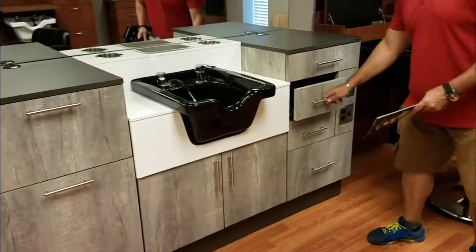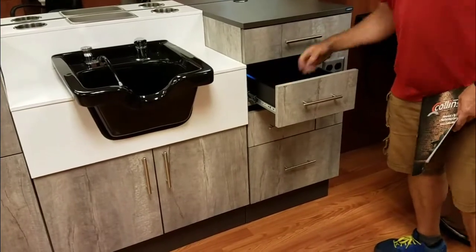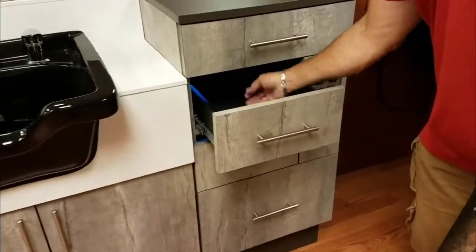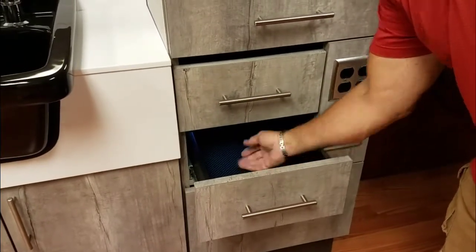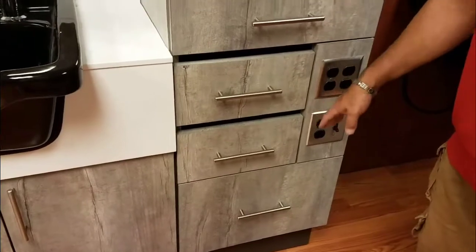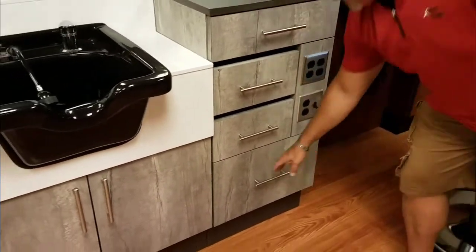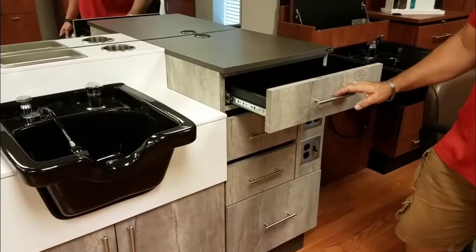This unit here features two drawers that have a UV lining. You flip the switch on both of these drawers and anything in this drawer is exposed to UV, so it helps you with germicide. It also has a quad outlet and an extra dual outlet, a very large drawer in the bottom for storage, and a clipper shear drawer on top.